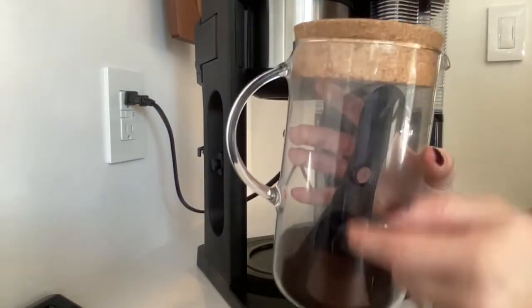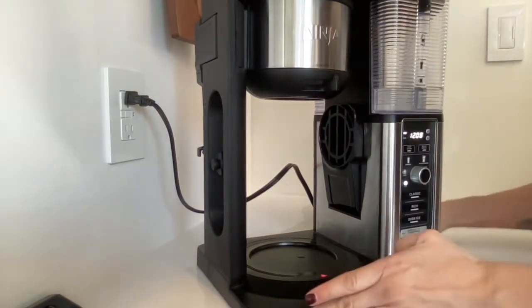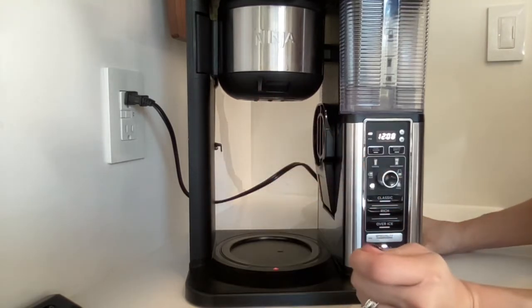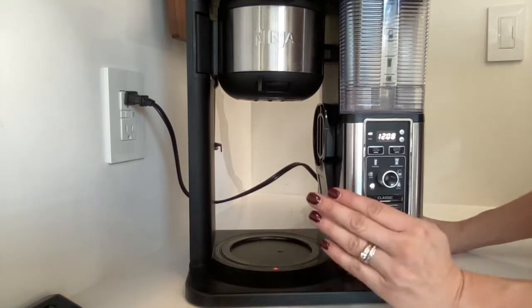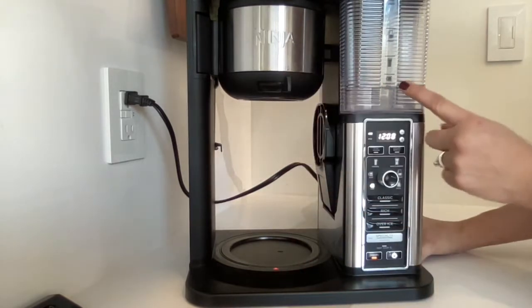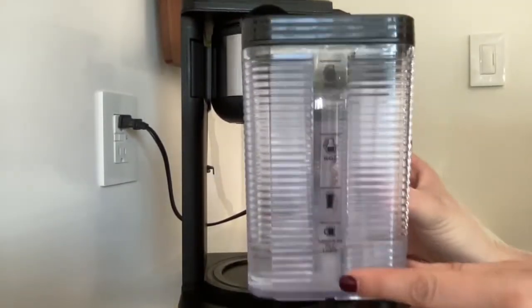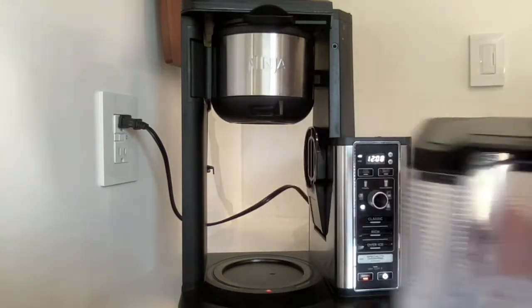It comes with a scoop — I keep this scoop in here but this black scoop clips right in there if you wanted to leave it there. It's also got a very good drip stopper, so if you want to pull the pot out before it's full it'll completely stop the drip. It never ever leaks. And then this water tank lastly — it's got the lines on it depending on whether you want the cup, the mug, whatever.